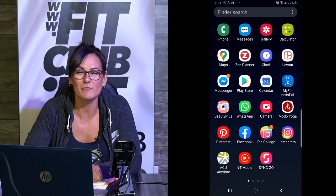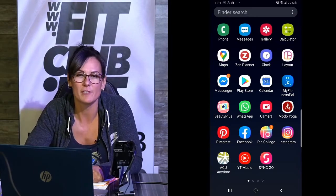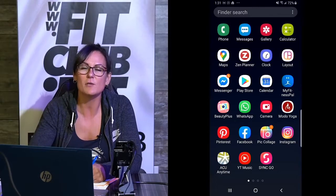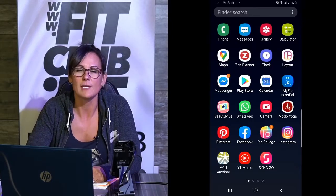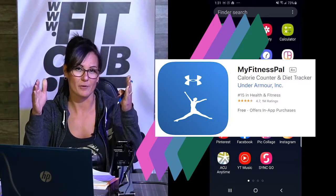Hi guys, this is Coach Jen from Fit Club and I want to talk to you about using MyFitnessPal. It is a great fitness app that we use here and it's helped us get to our goals. First thing you want to do is go to Google Play or your Apple Store and download that app. It's free — it's called MyFitnessPal, made by Under Armour.